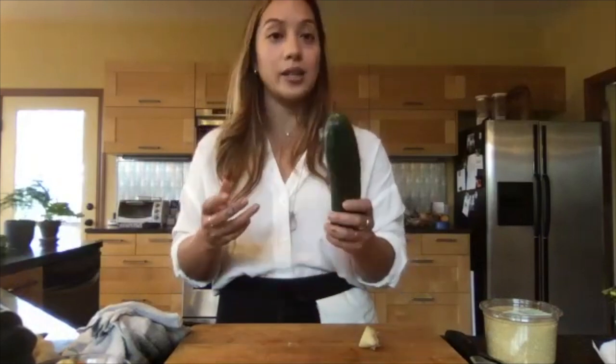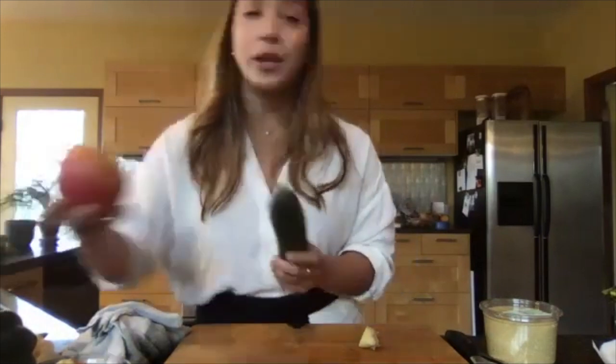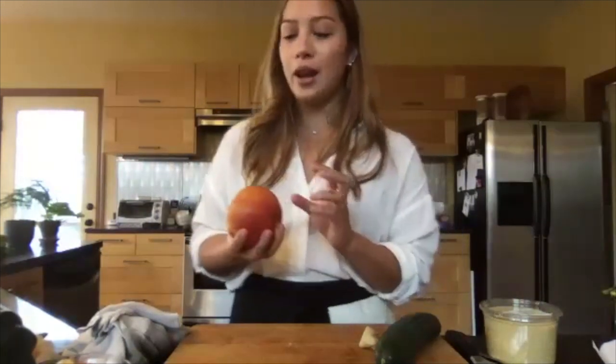Cucumbers are also really good for your lungs — even though the outside is green, the inside is white. Stock up on some apples, especially if you're someone who has a hard time with emotional eating or bingeing on junk food out of boredom. People are stuck at home and just eating out of boredom. Apples give you that burst of sweetness and crunch, they're super filling, and they keep outside of the refrigerator for a long time.